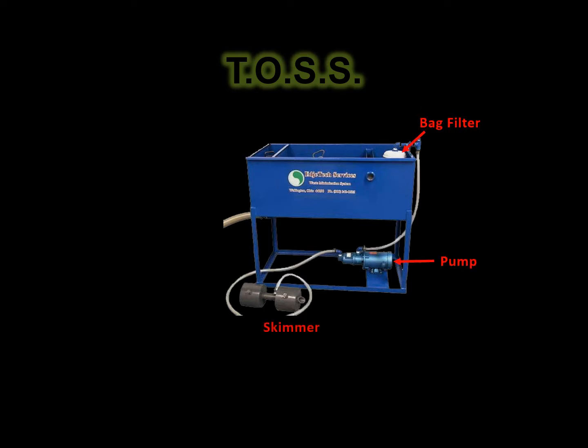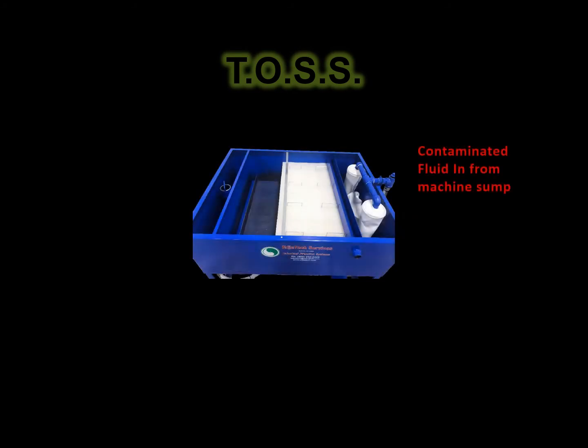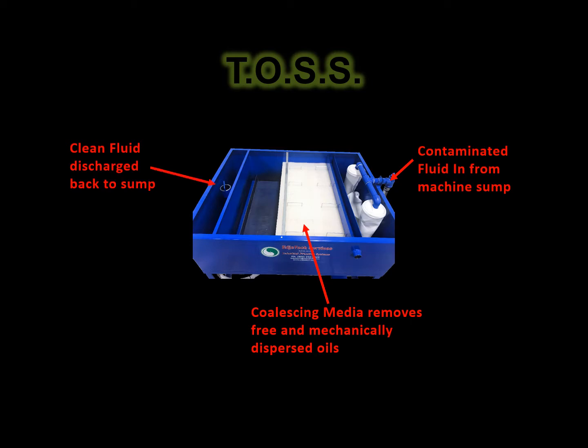The system is compact, fully assembled, and mounted on a self-contained skid for easy placement in the customer's facility. Portable units are also available. There are no hazardous chemicals required to aid in separating and filtering the contaminated fluid, and design simplicity means low maintenance, low operating pressures, and reduced energy costs.